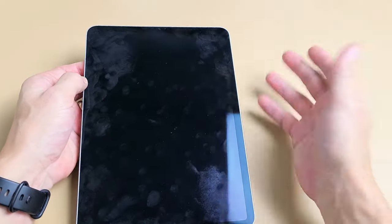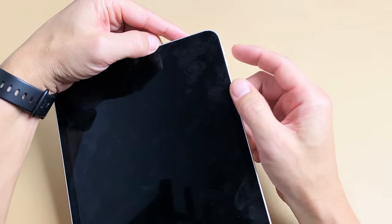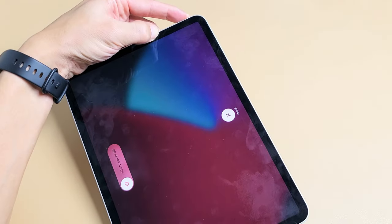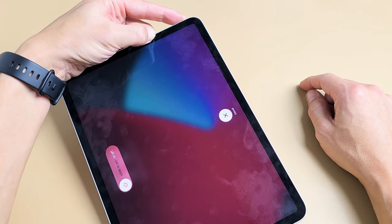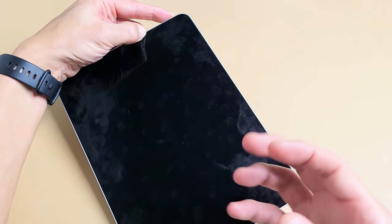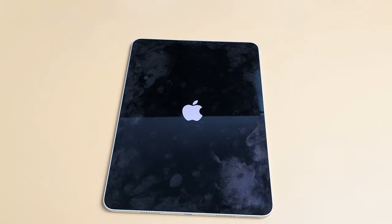If you're still in the boot loop, no problem — we're going to restart it using the special key combination again. Volume up, volume down, press and hold that power button, and do not let go. Keep holding, waiting for that Apple logo to appear. Wait at least 10 seconds, then wait for the Apple logo — you might catch the boot loop when it appears. Apple logo — let go quickly, and hopefully you are now out of the boot loop. If not, we'll go to the next possible fix.